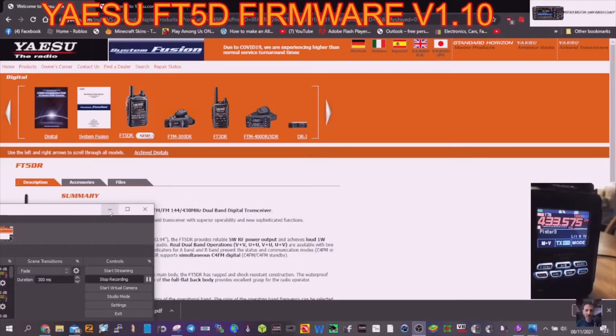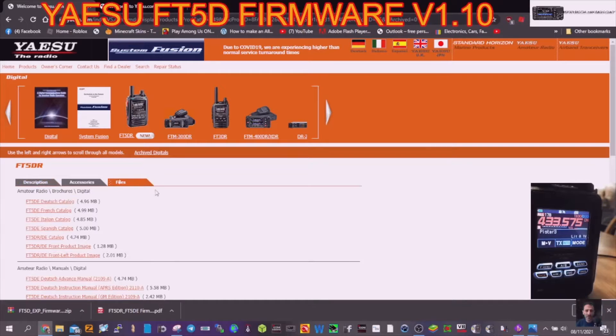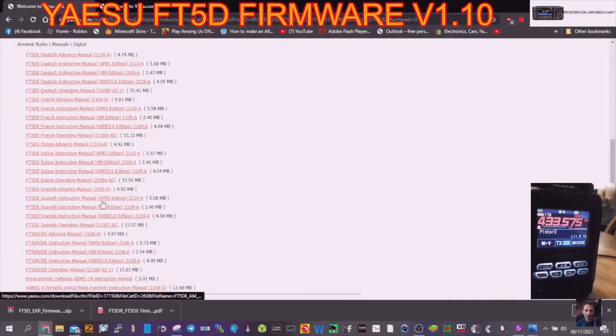M0FXB, welcome to my channel. Here we are with the Yaesu FT-5D — they've brought out some new firmware, so let's have a look. I've got the files here; all the links will be in the description, just scroll to the bottom.